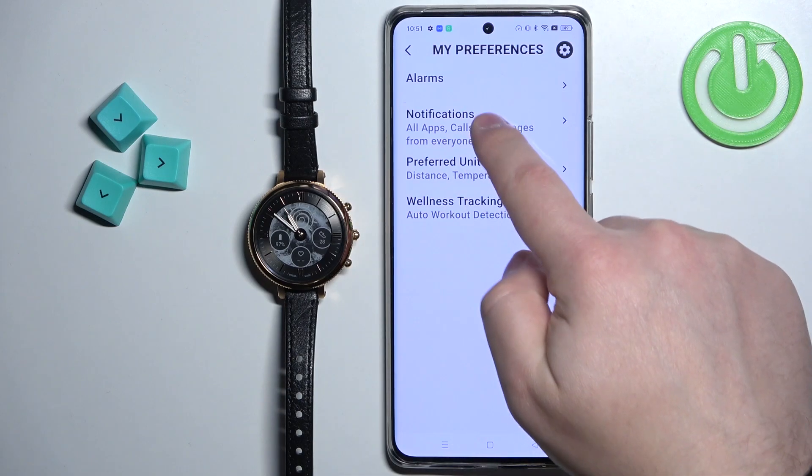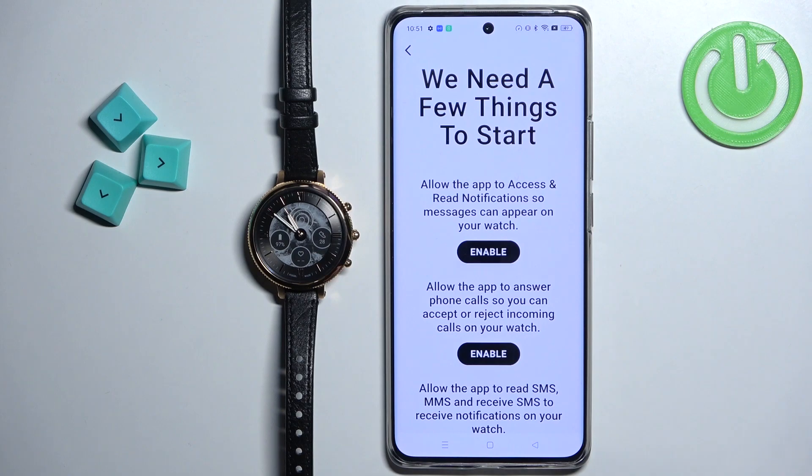I'm going to go back. In My Preferences, find the option called 'Notifications' and tap on it. As you can see, to make the notifications work we need to enable or allow some permissions for the application so it can send the notifications to our watch.